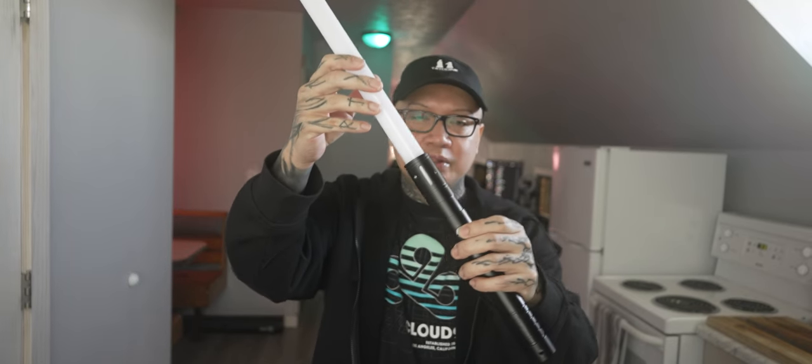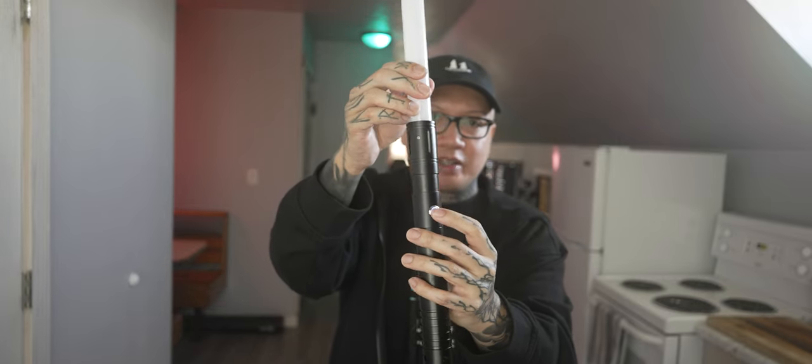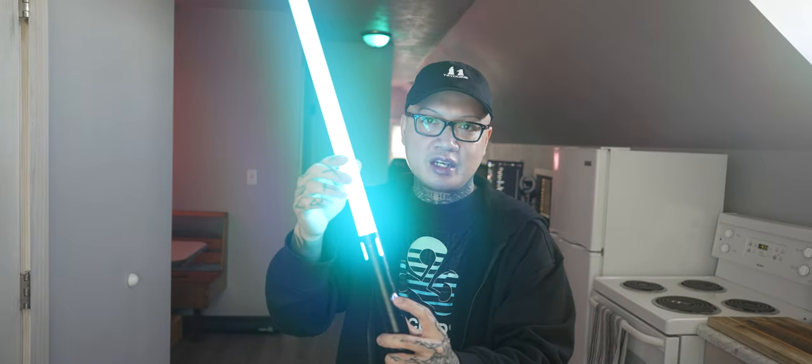To turn on the lightsaber, all this stuff will be in the instruction manual, which I recommend going through to get more familiar with your lightsabers. How you turn it on is you hold the button down for a little bit and you'll hear that audio cue. The blue light indicates what mode you're about to select. To turn on, just tap it and the lightsaber's on. In the instructions you'll see that if you hold the button down and the blue ring flashes twice, then tap it once, it will change colors.